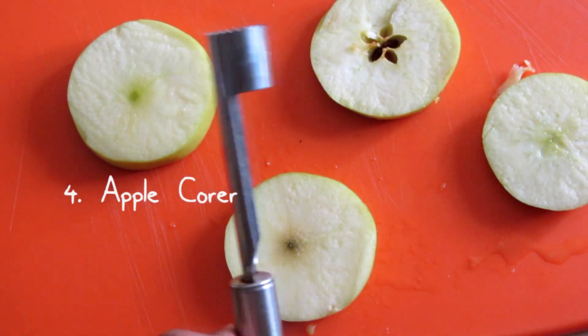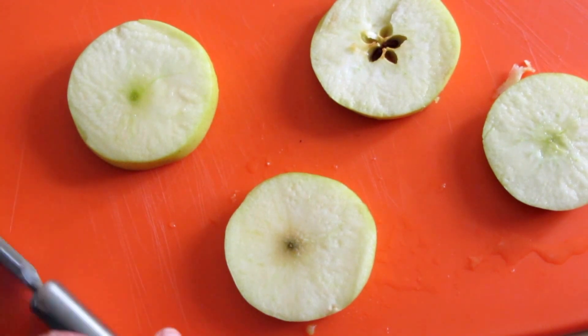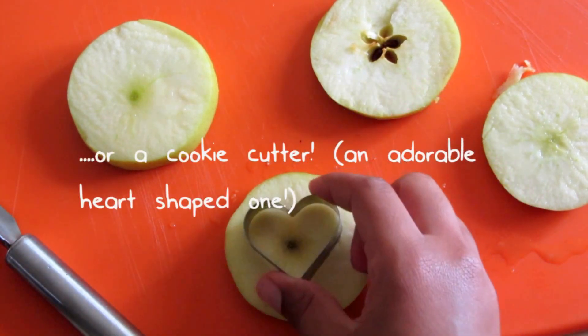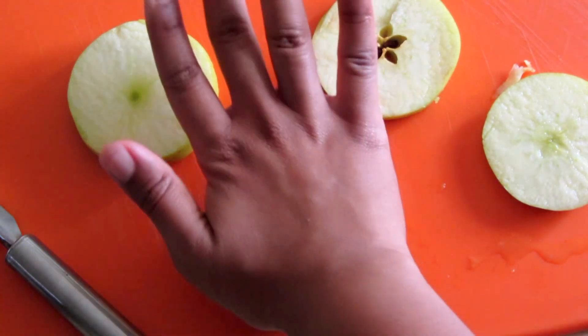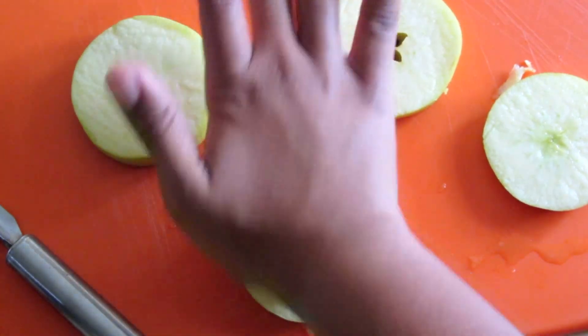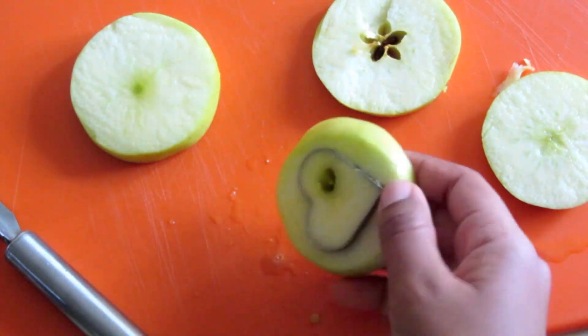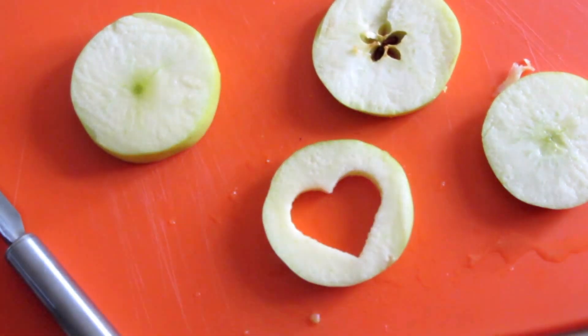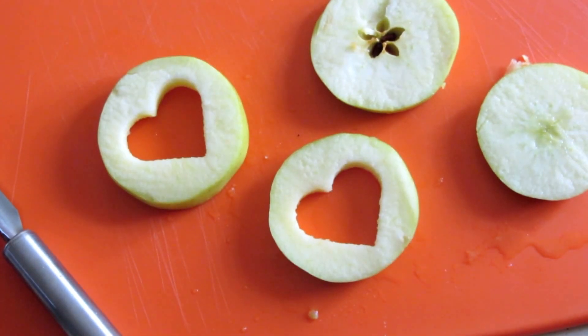Let's get rid of these scraps — that's better. Now you can use an apple corer, or you can do what I love to do, which is to use a cookie cutter — a heart-shaped one. I'm just gonna press out all the center because you have to remove the seeds.